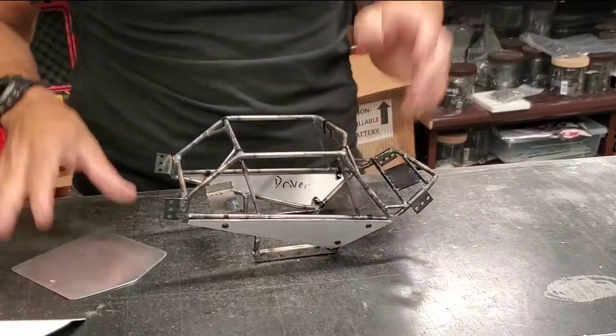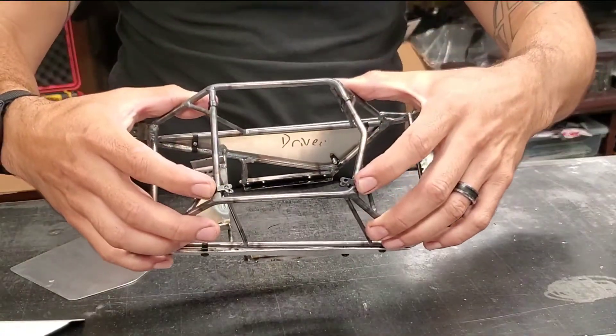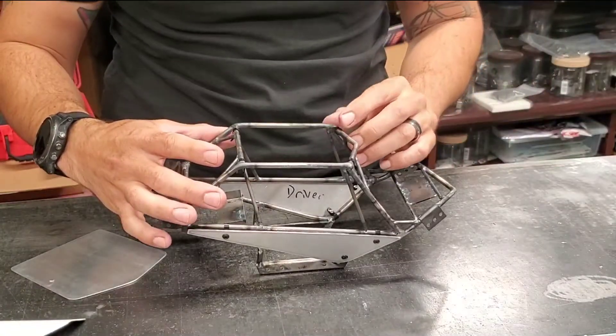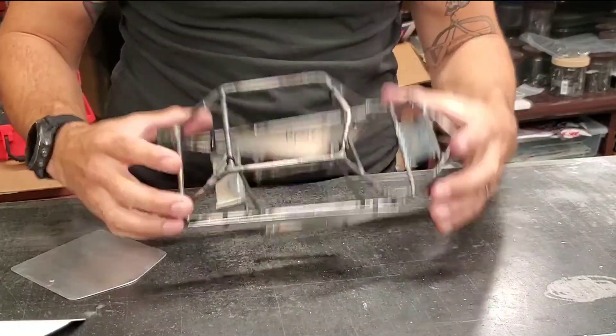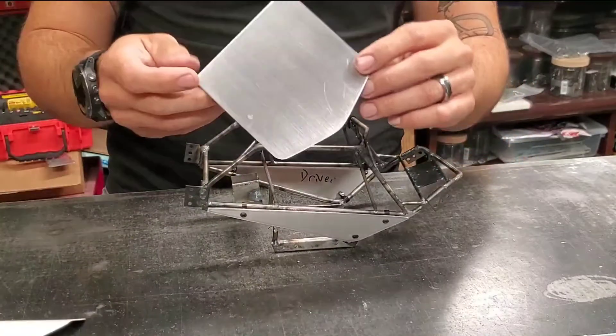The way that we're mounting these, we're not using tabs, we're using P-clamps. Available in packs of 20 on skimodelsupplies.com. So we're using the P-clamps for the panels as well as our aluminum panel material.